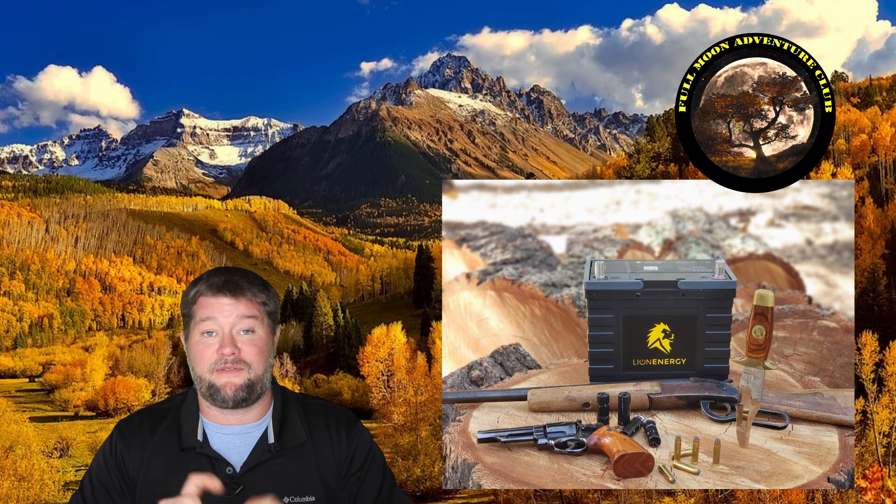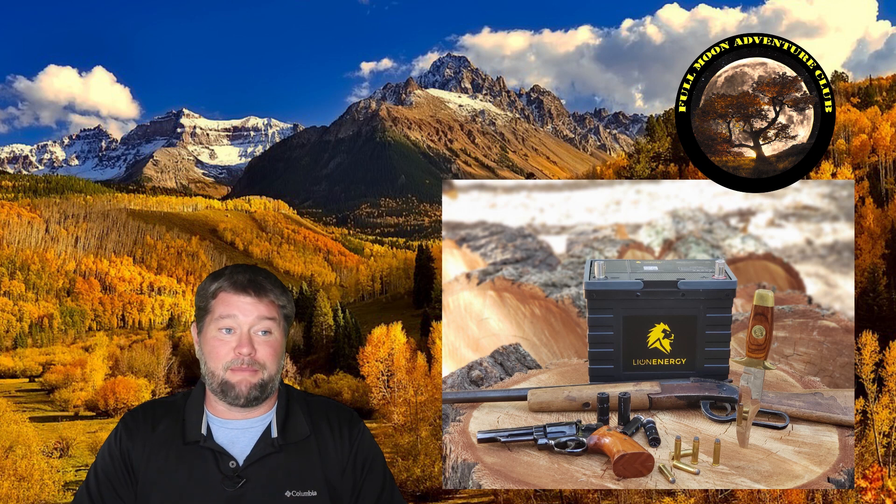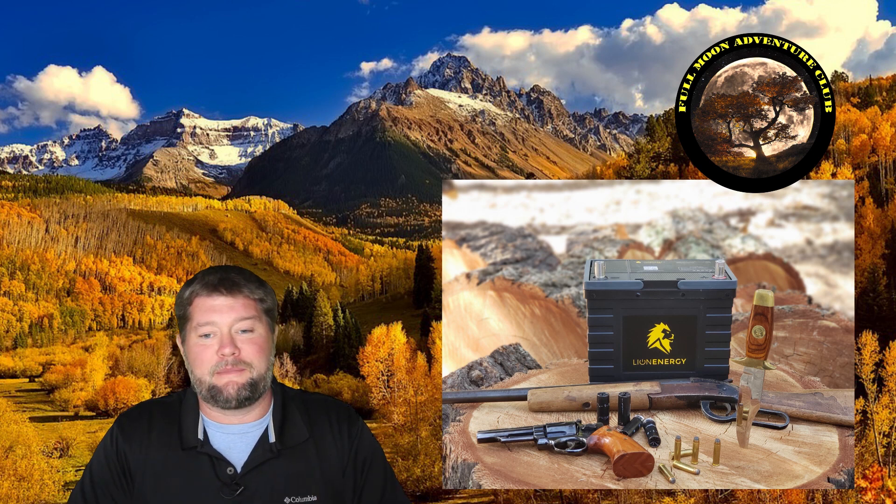Hi everybody, my name is Jim with Full Moon Adventure Club and I have a super cool video for you today. We're going to completely destroy a lithium RV battery. This is a lithium iron phosphate battery by Lion Energy — it's a Safari UT. It has 105 amp hours of power in it and we're going to completely destroy this by dropping it and then shooting it with a shotgun and a .357 Magnum, to really see what happens when these batteries have catastrophic failure.